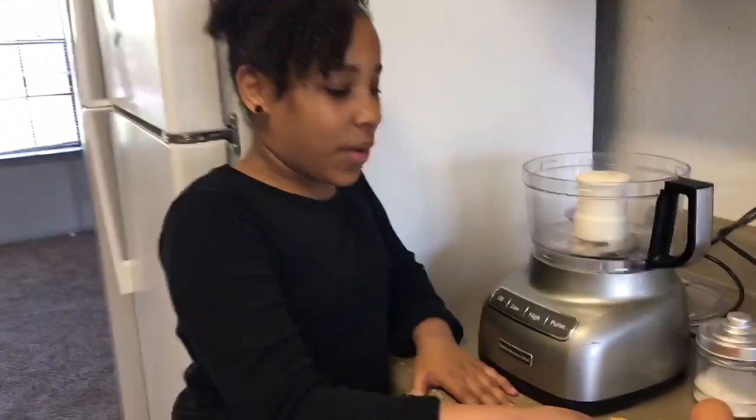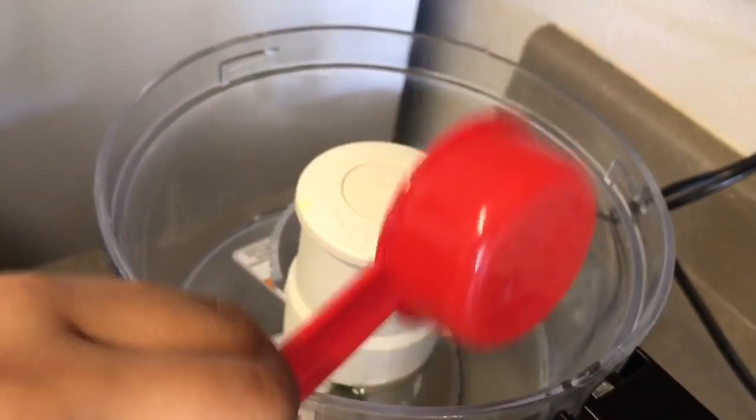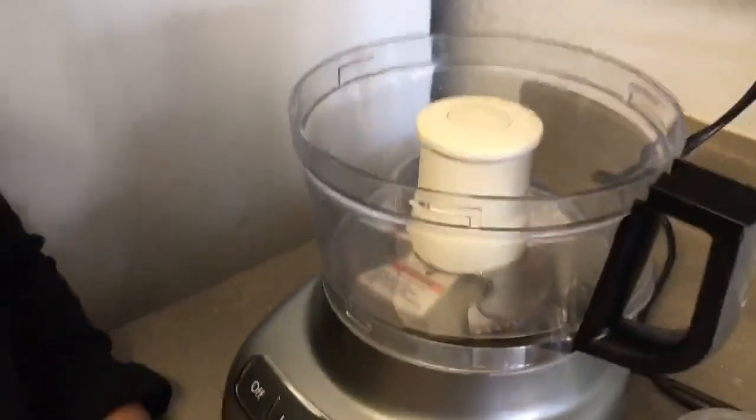I'm making an emulsification, aka mayonnaise. So the first thing I'm going to do is add my oil — a quarter cup — in here. So now I'm going to add one egg, room temperature.